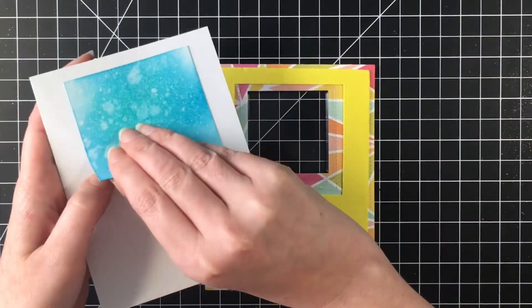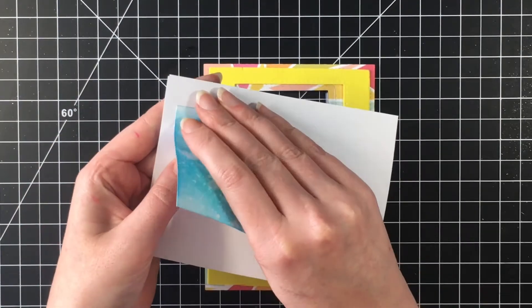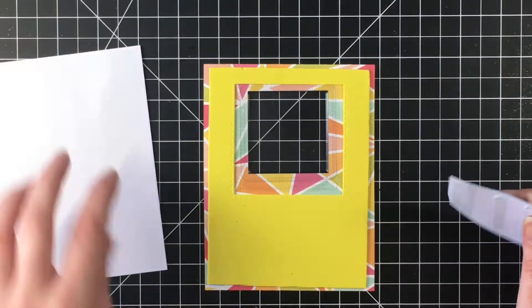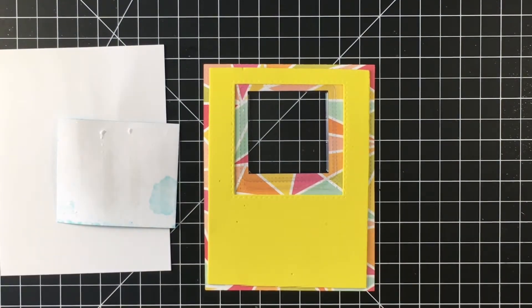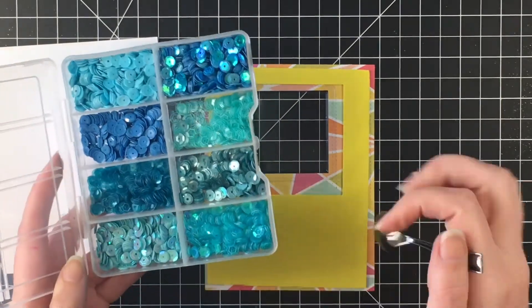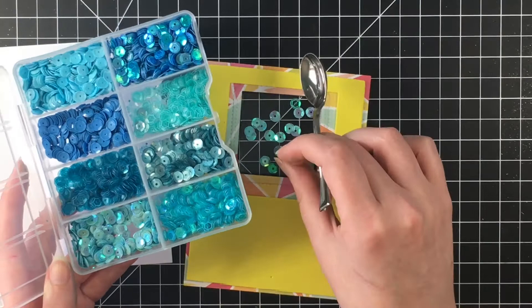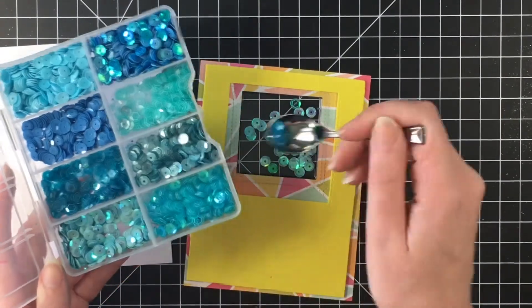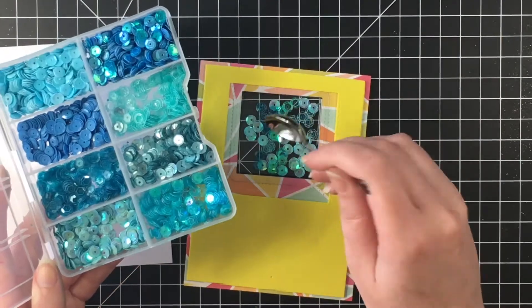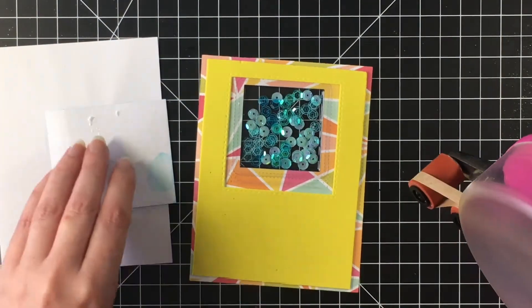Here's where I realized I needed to peel this up, so I do that really carefully and I'm able to salvage it, which is good. I'm just going to place that down until I get my sequins. These are just sequin containers I have made using sequins from the dollar store. I'm just using a bunch of different blue ones so that it will kind of mimic the water look I'm going for.